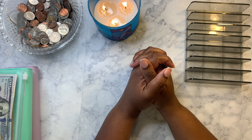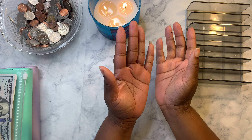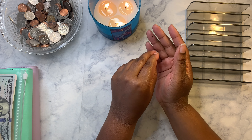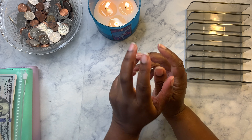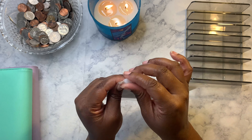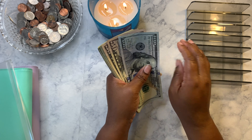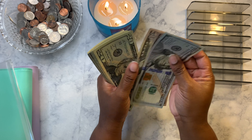Hi everyone, welcome to Budget with Nessa. Today we're going to be cash stuffing all of my envelopes and all of my sinking funds, and then in the next video I'll be cash stuffing all of my savings. Today we're going to be cash stuffing five hundred and sixty-five dollars.